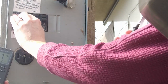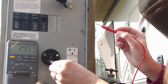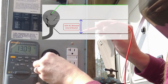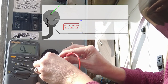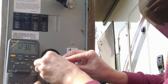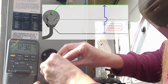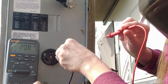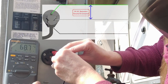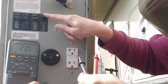Let's open that breaker and move on to the 30 amp breaker — same thing. We'll start with hot to neutral, and we should get again about 120 to 125 volts. Then we want to go from the hot to the ground — should be about the same. Then from the ground to the neutral just to make sure we don't have any weird voltages there. We're good on the 30 amp.